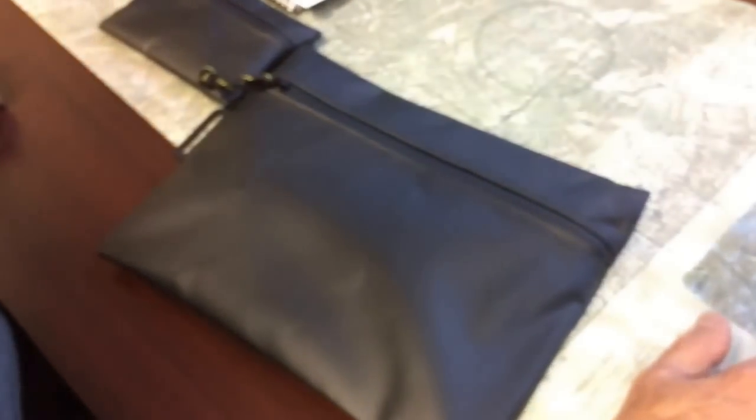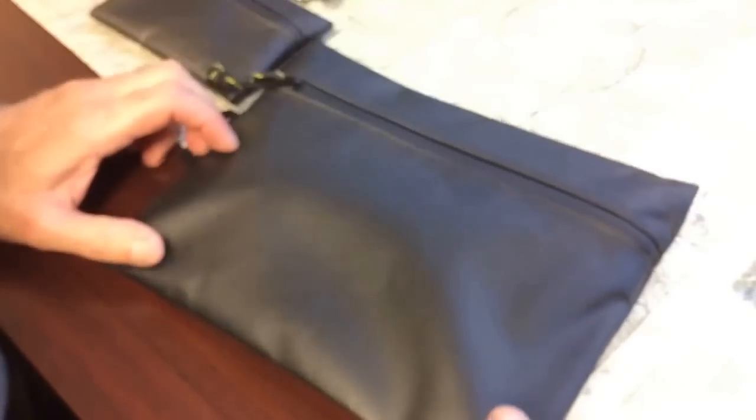So this one here is ten and a half inches long, eight and a half inches wide, half an inch thick. Real nice, and you can see the inside.